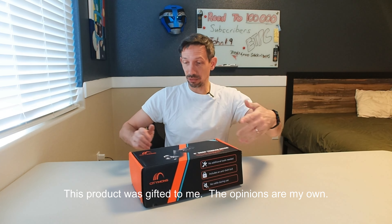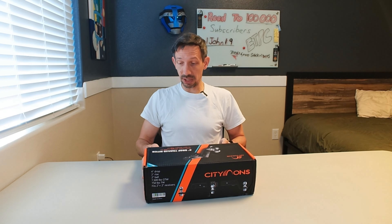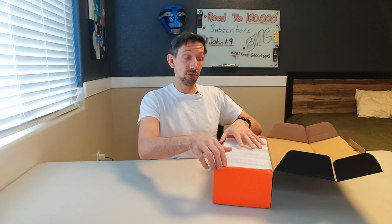Hey friends, welcome to another unboxing. I'm checking out the CityMons 4-inch drop trailer hitch. This one has some cool features: no tools needed, an anti-theft lock, and no rattling during usage.